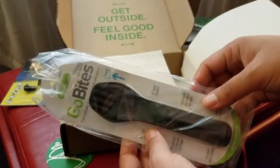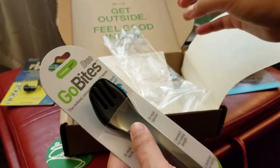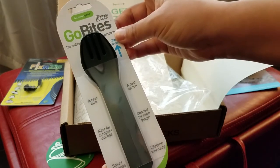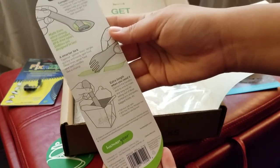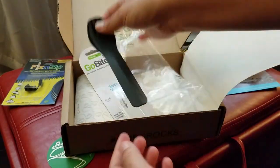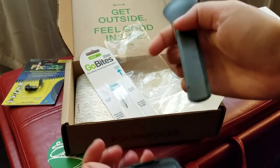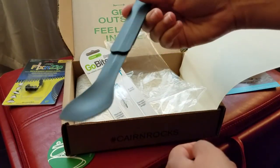Oh my goodness, this is crazy — I have been needing one of these. I have a little spoon but it's too tiny to dig into the bags I use when I'm cooking. It's a real fork and a real spoon. I totally miss having a real spoon on backpacking trips. You can extend it — separate the two pieces for a long spoon. This might be the one thing I'm really excited about in this box.